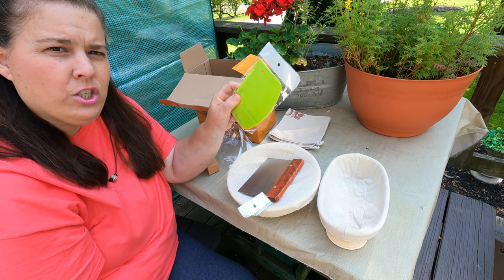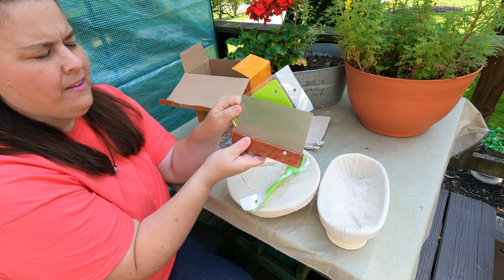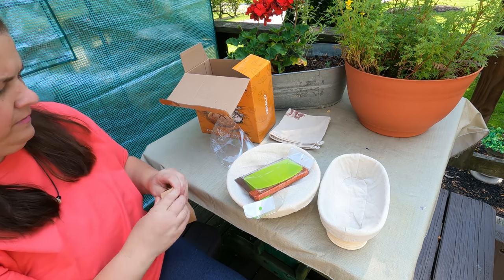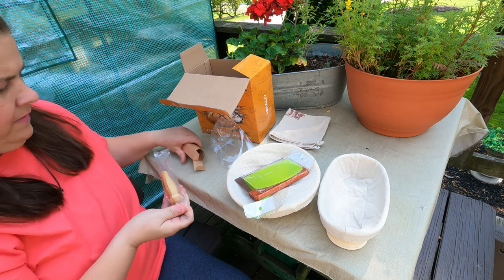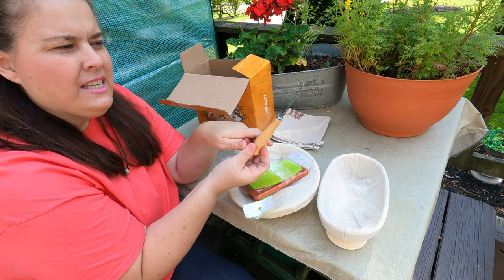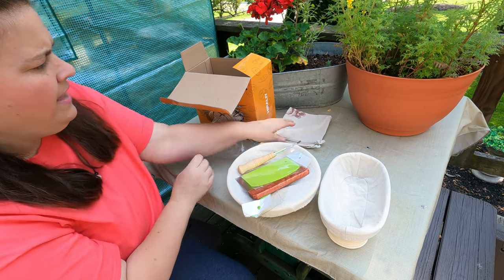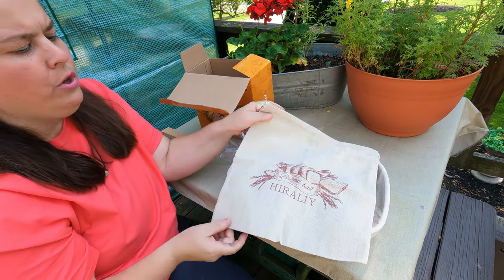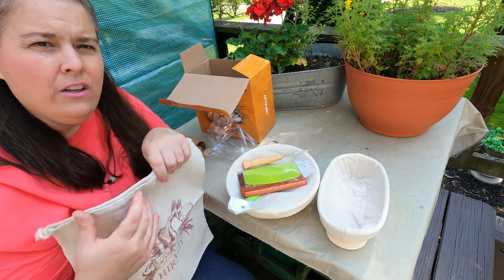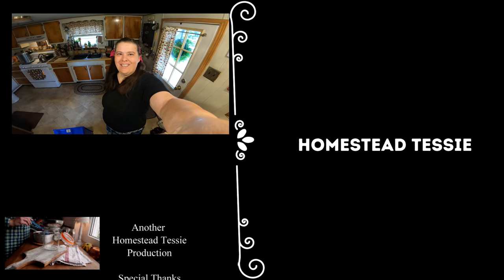It comes with a brush to put butter on it, and a dough scraper which is really good and sharp — great quality. There's also another scraper you can use for bread dough or pasta. It also comes with a handy scoring tool to make your bread look really pretty, and a beautiful bag that you can store your bread in.